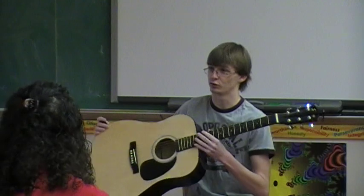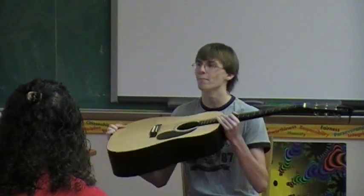Everybody knows that guitar is the coolest instrument on the face of the earth, and everyone wants to play guitar. You never hear anyone say, when I grow up, I want to be a flute player, or I want to play the tuba. No, they say I want to grow up and be a rock star. Well, today we're all going to become rock stars and learn how to impress the opposite sex with guitar madness.